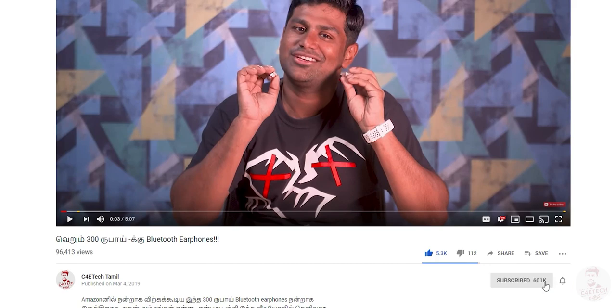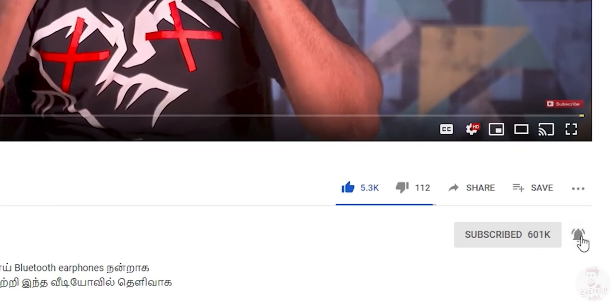Anyway, if you have a comment on the video, please press the like button. If you want to press the bell icon, press it. You can also see the rest of the videos on the channel. We will see you in the next video. My name is Ash, from C4E Tech. Have a nice day! Bye bye.